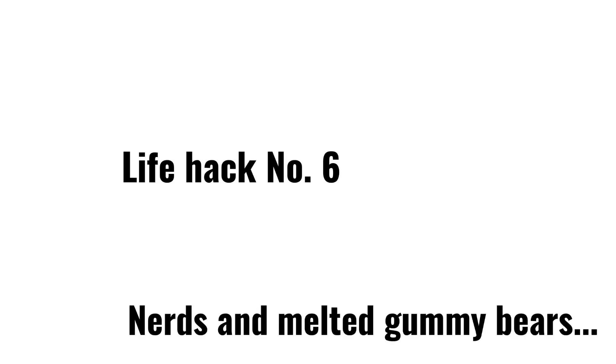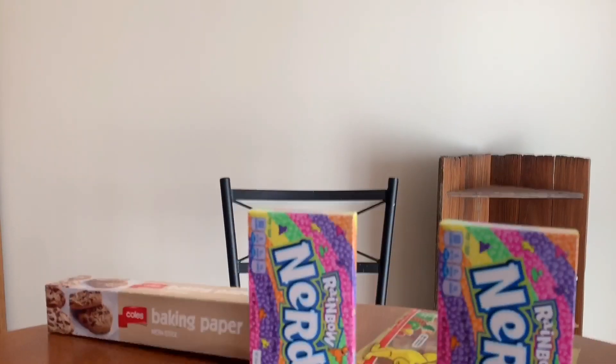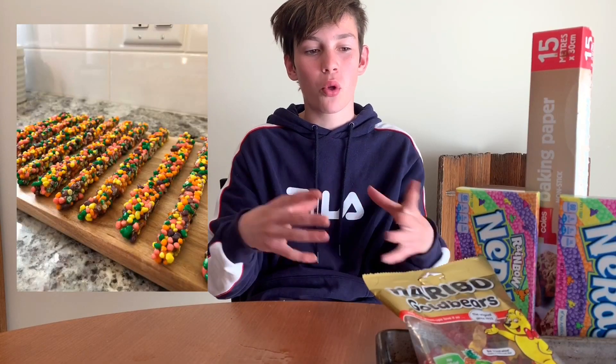I was buying all the things for this video and I got this giant gummy girl. I don't know what the point of this is. If you have TikTok you probably already know this one — it's where they melt gummy bears and then pour the melted gummy bears all over a bunch of Nerds.